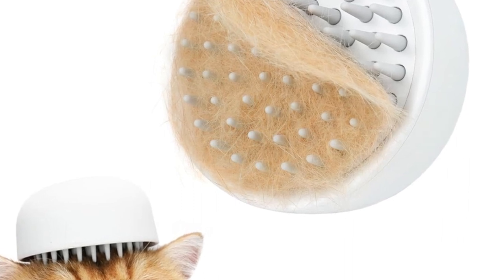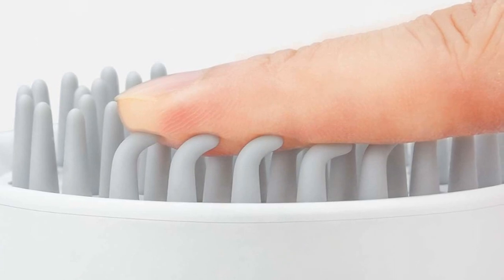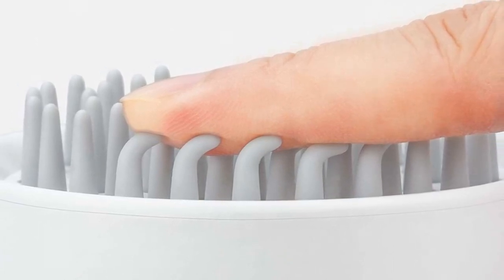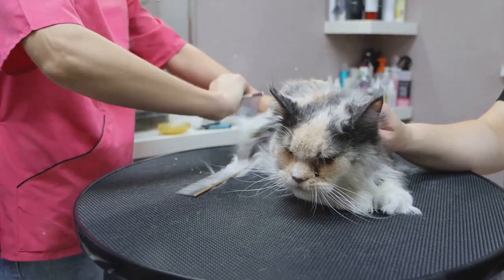Next in line are the silicone brushes. These have loosely packed bristles and are excellent for short-haired cats. Silicone brushes are brilliant at removing loose hair and can also add a nice shine to your cat's coat.